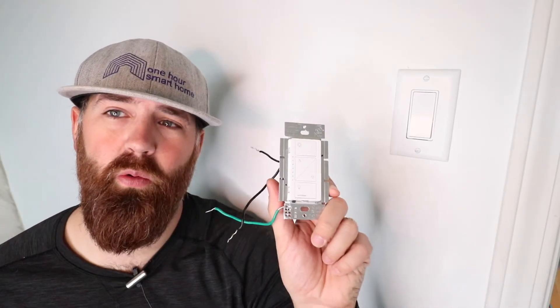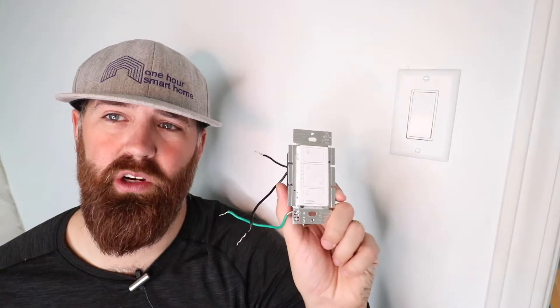One Hour Smart Home here, and today we're going to show you how to install a Lutron Caseta Smart Dimmer Switch. What we've got here is the Smart Dimmer we're going to be installing and our existing switch. The reason you might want to add a Smart Dimmer Switch to your house is that it allows you to control your lighting from your phone or using compatible voice assistants like Alexa, Google Home, and even Siri. The switch we're going to install today does not require a neutral wire, which may be important for some of you.